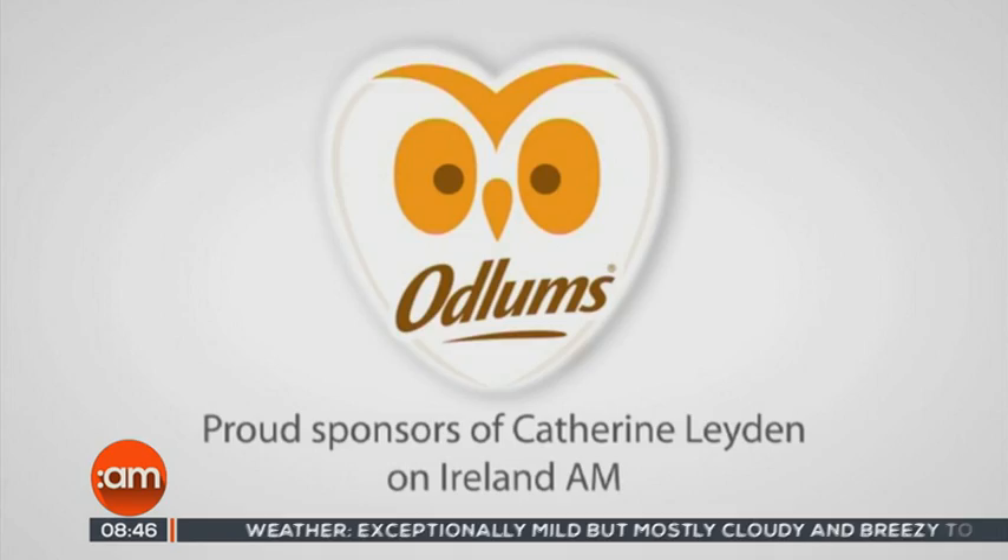Great recipes start with Odlums, proud sponsors of Catherine Layden on Ireland AM.